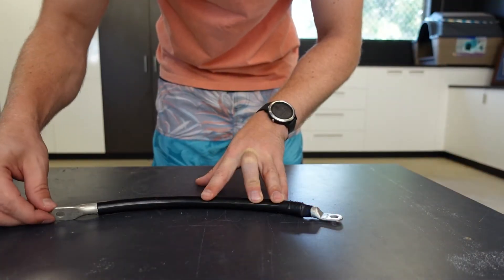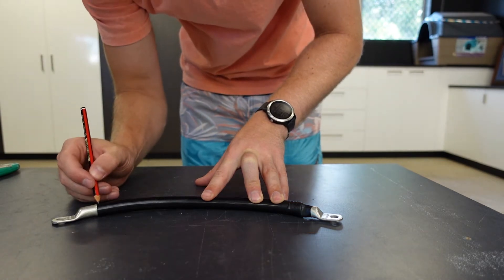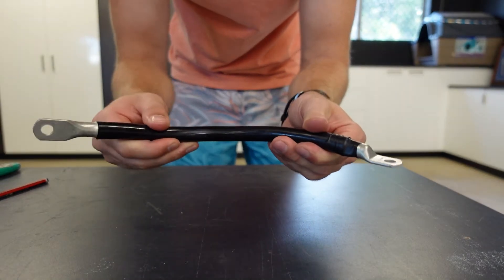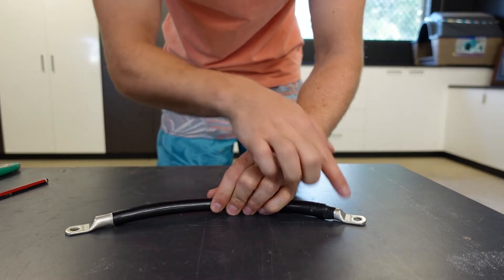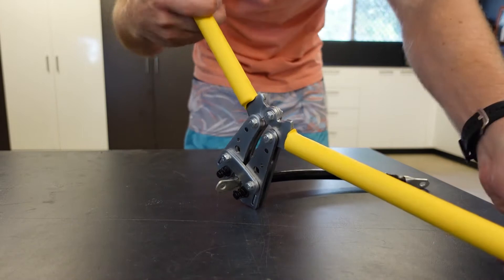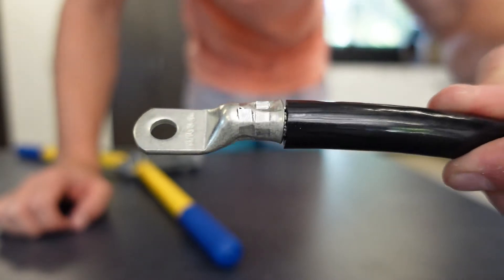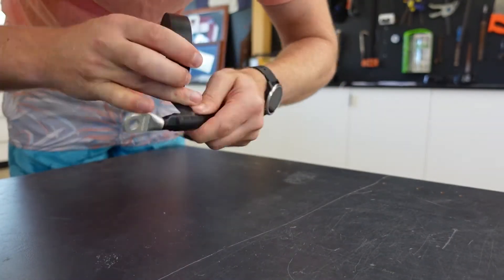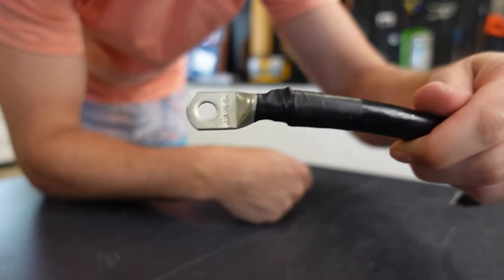You want your lugs to be facing the right way, so just twist the lug to where the wire is going to be sitting from terminal to terminal. Give it a nice little mark so you can see it for your crimp. Otherwise, you'll go to put your batteries together and have one end flat and one end facing the other way and it's not going to go together nicely. Just make sure your lugs are nice and straight to where the other side is, and then you'll be able to crimp it with no worries. And there you have it — a nice crimped and taped cable.